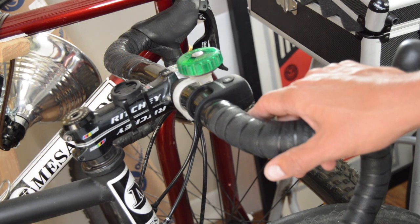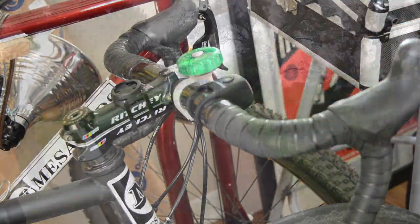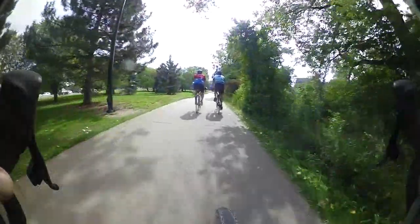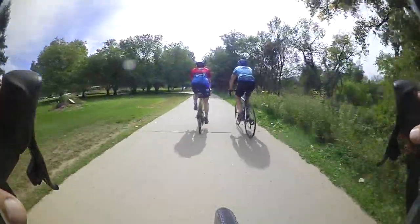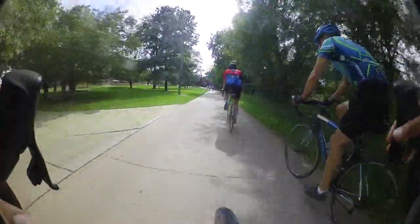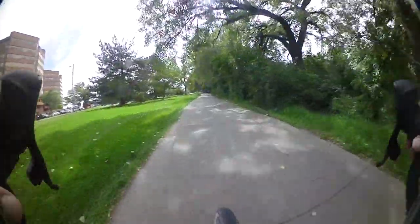Maybe I'll get a little footage riding around to see how it actually works in the real world. Definitely for just riding along on these multi-use paths it seems loud enough. Went out and tested it a little bit.